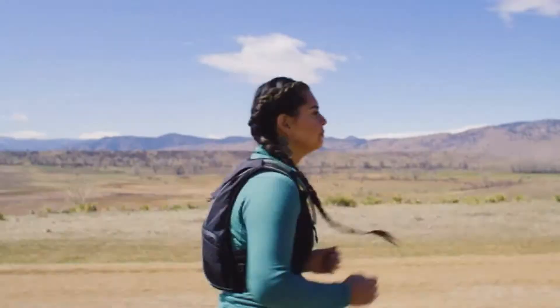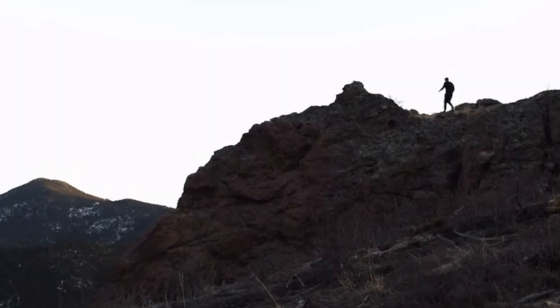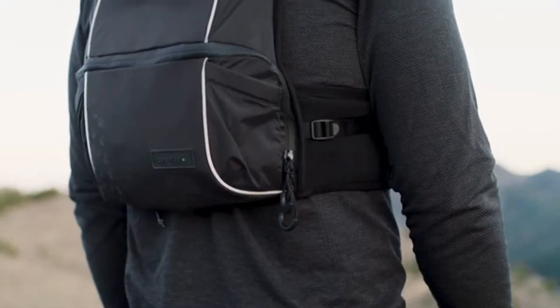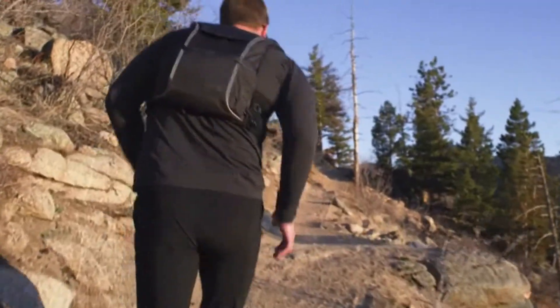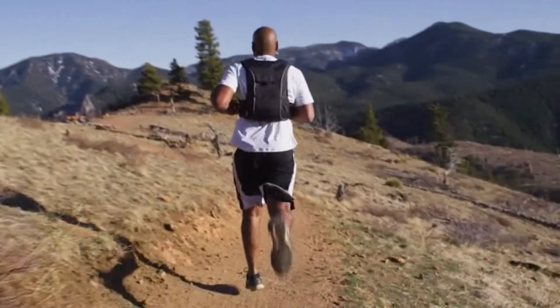Some move to stay healthy. Some move to stay strong. And some, well, they just move to stay sane. We are Drankful. Over the last two years, we've worked tirelessly to create a family of hydration products designed to move with you, not against you. And this is our story.